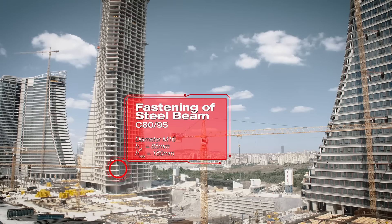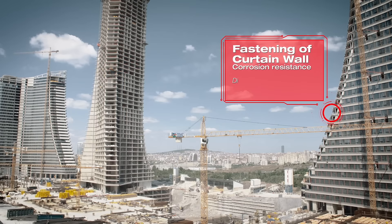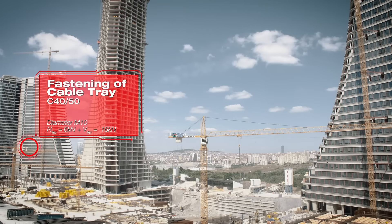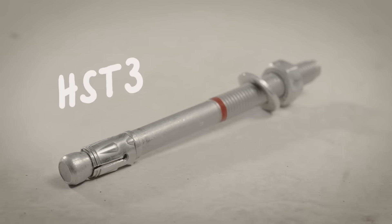There are thousands of applications found on any given job site, and only one anchor that can do them all. Introducing the new Hilti HST3 Metal Expansion Anchor.